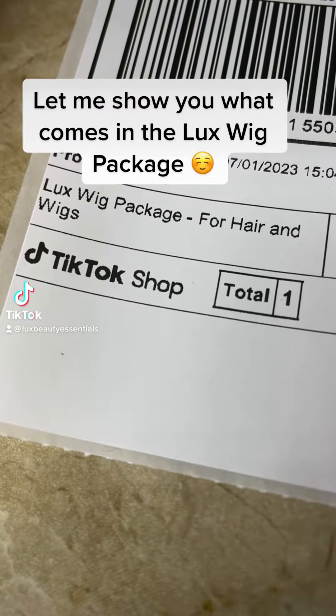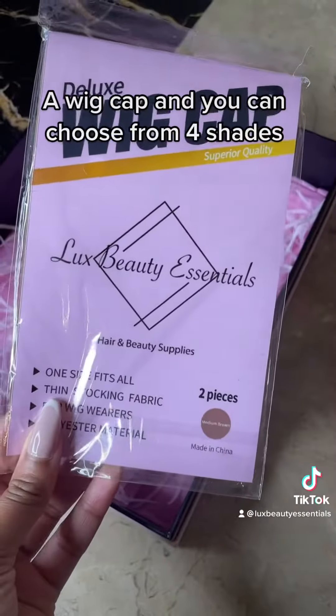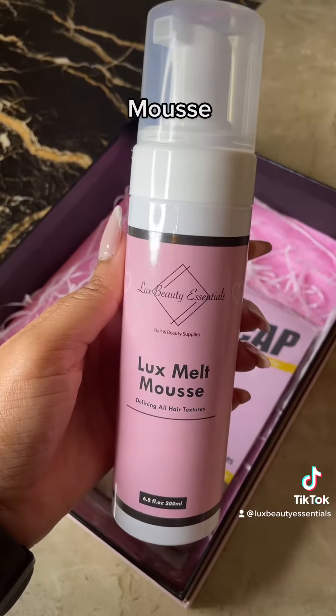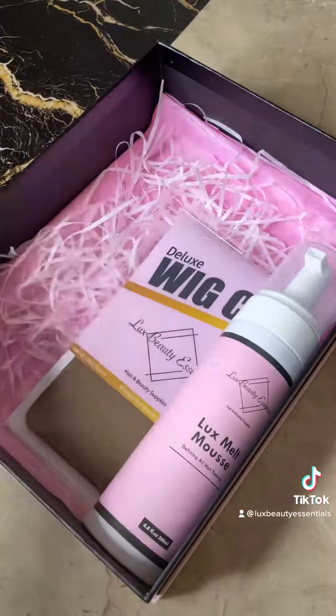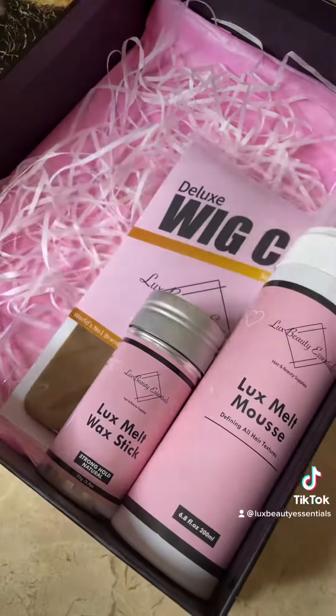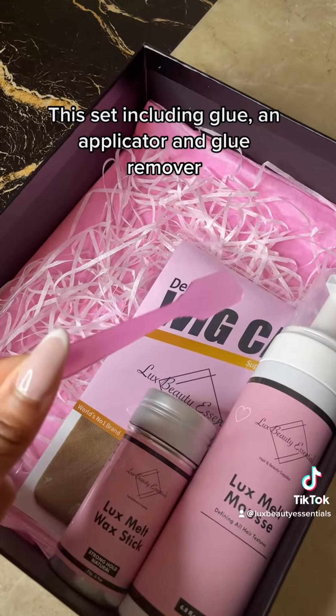Let me show you what comes in the Lux wig package. A wig cap — you can choose from four shades — mousse, wax stick, and this set including glue and applicator and glue remover.